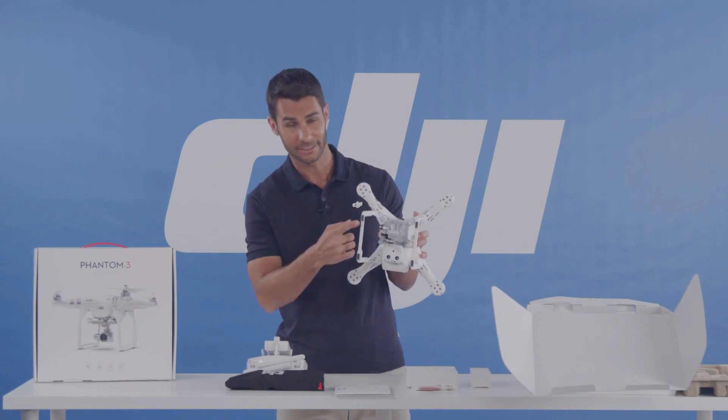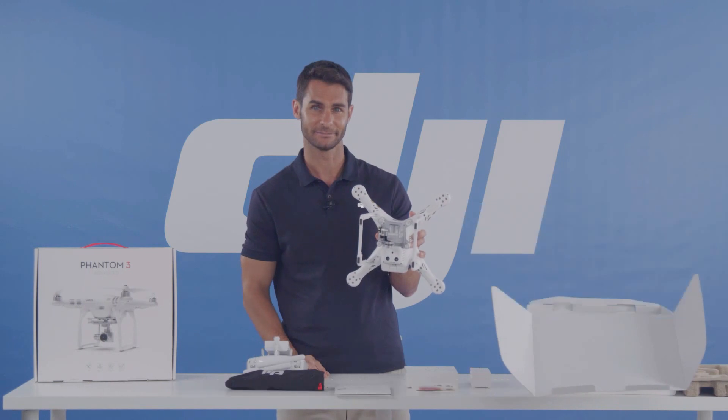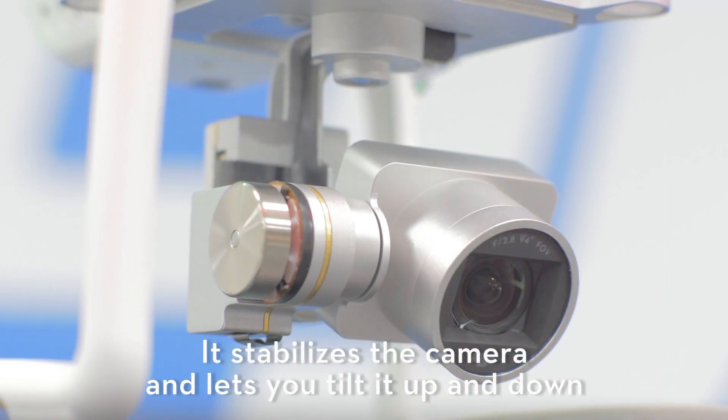This is your landing gear, which protects your gimbal and camera when you land. This is a three-axis gimbal — it stabilizes and lets you tilt the camera up and down.